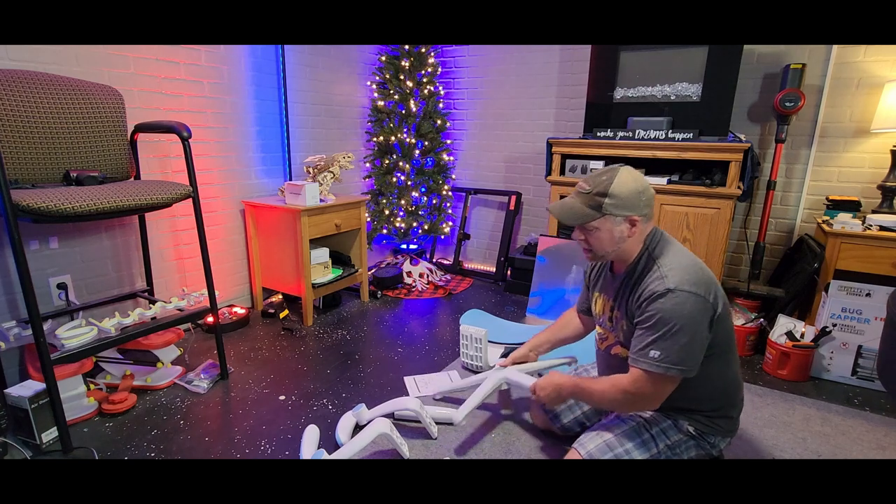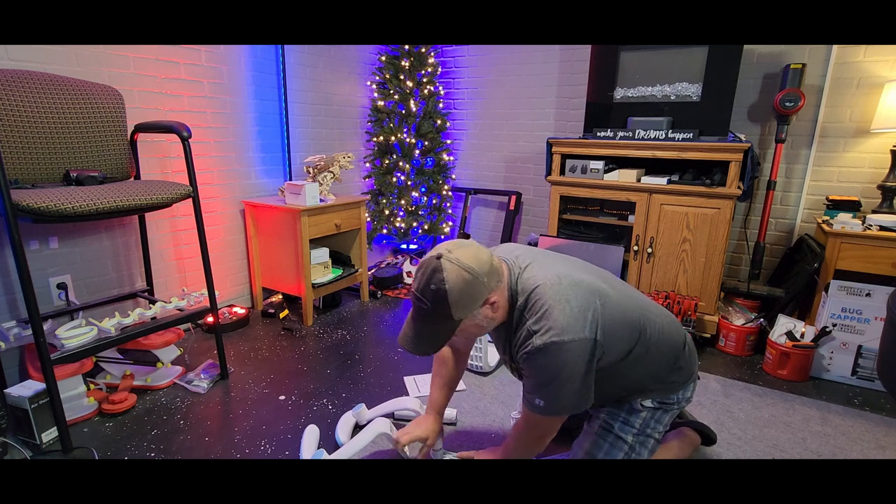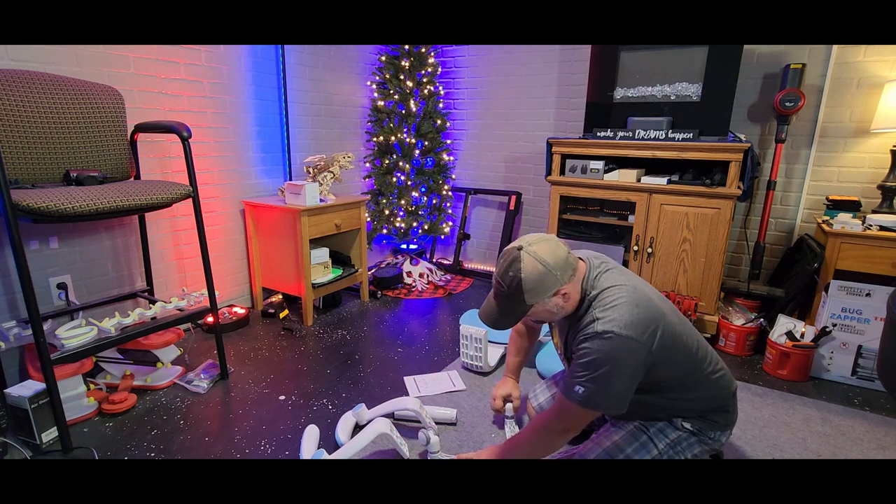I'm going to show you how to put this together. They usually go together pretty quick, pretty easy. They're straightforward and there's really not much to them.